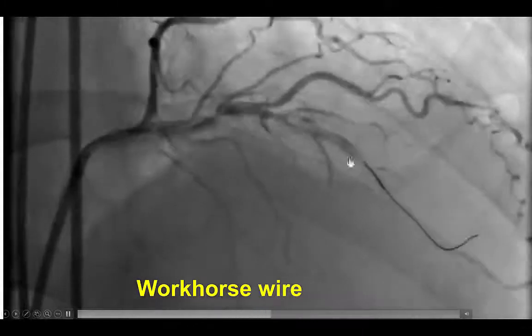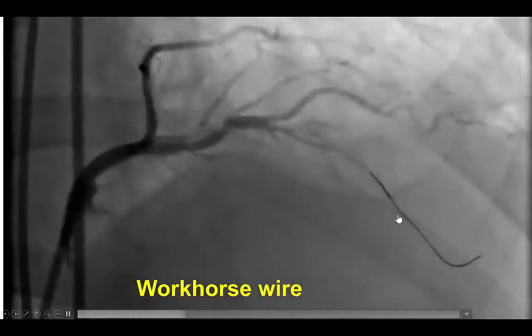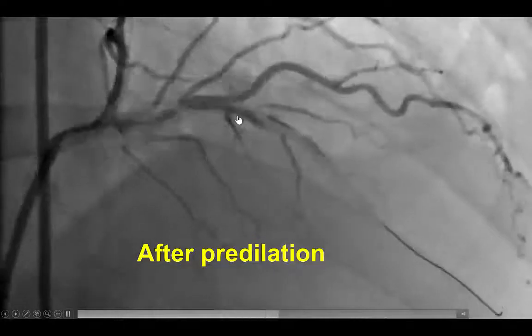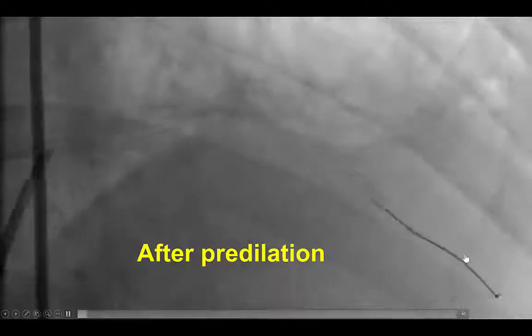We then changed to a workhorse guide wire and were able to advance it into the distal true lumen. The lesion was predilated. There was no further extravasation of contrast. There was clearly an area of dissection, but we did have the wire into the distal true lumen.